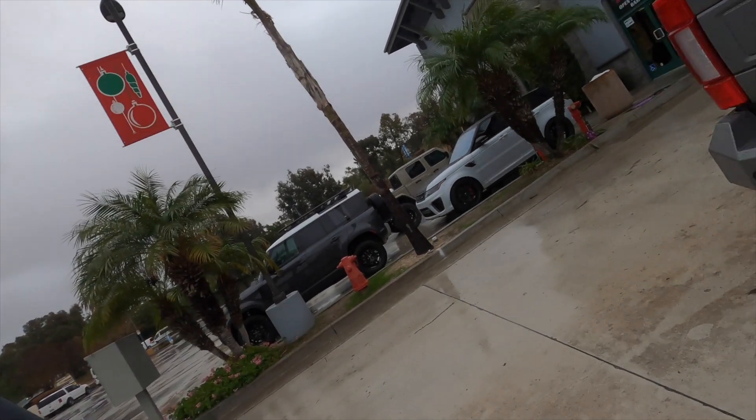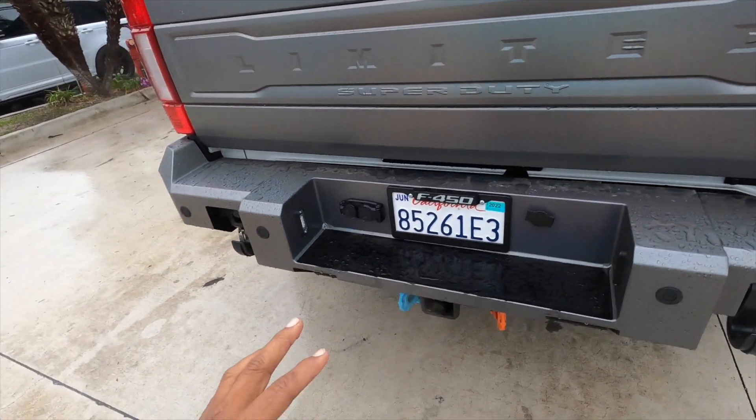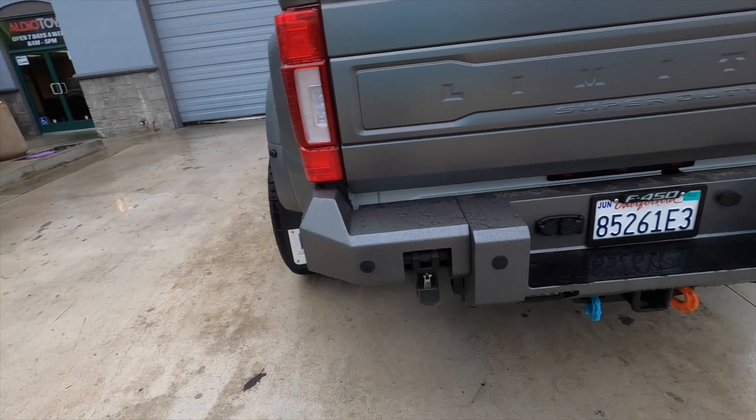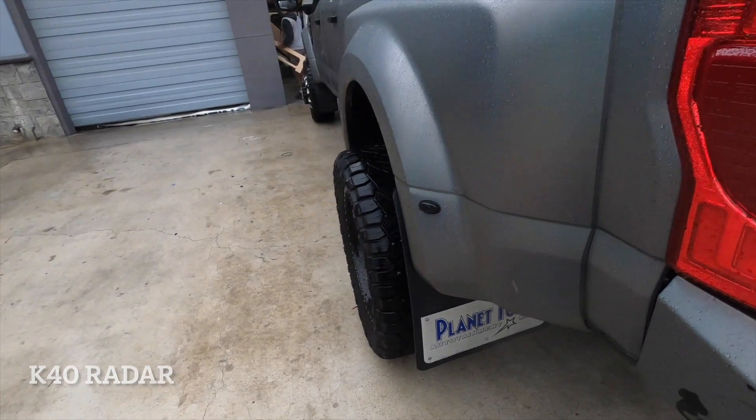This is Lance from Lance's AutoVlog, back with another video. We did this 2021 F450 for a customer a little while ago, and he's back to get some lights done and some other little knickknacks. We here at the shop did a new heavy-duty bumper for this truck — the truck is wrapped, though we didn't do the wrap — and we put the heavy-duty bumper on with the winch, the back piece, and a radar detector.